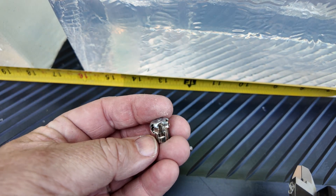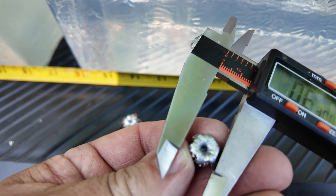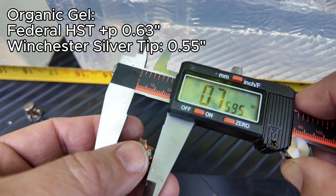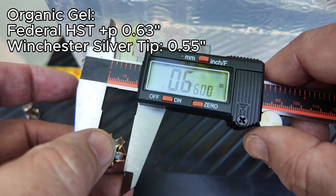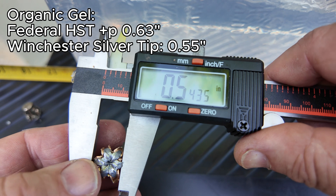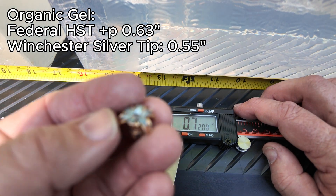Here are our two bullets from the clear ballistic gel. The 147 grain Winchester measured 0.47 to 0.46 — it was at 0.55 when we measured in the organic gel. Now the HST: measuring the extreme petals it's out at 0.67, and measuring more inward it's 0.54. So the HST didn't expand as thoroughly in clear ballistic as it did in organic gelatin. This confirms the adage that clear ballistic gelatin produces more penetration and less expansion — that seems to be holding true for these 9mm calibers.